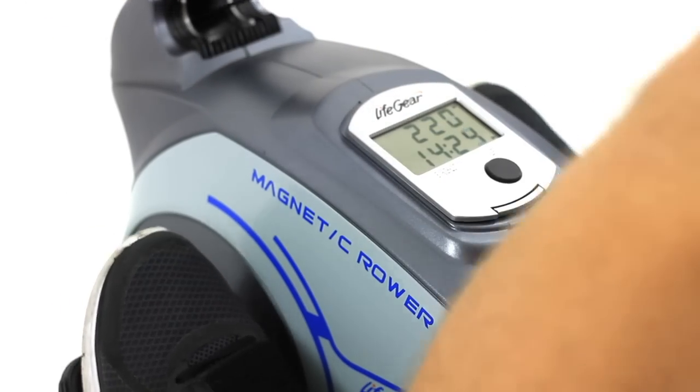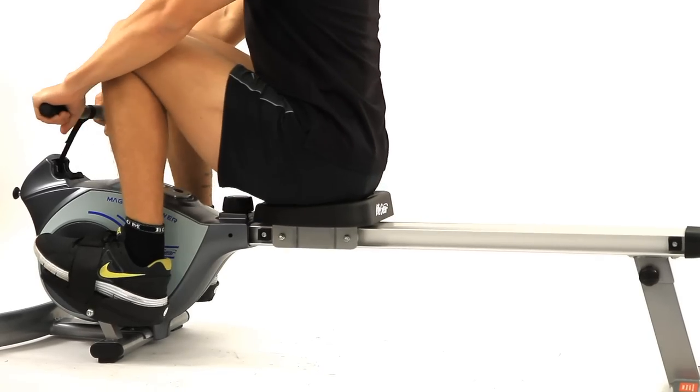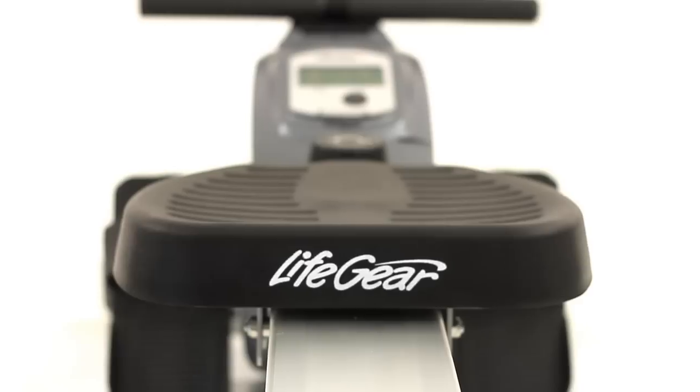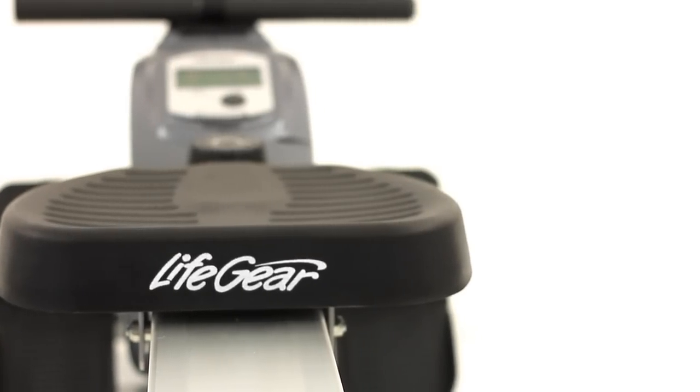Don't make excuses any longer. With its incredibly affordable price and user friendly features, there's no reason why not to get in shape with the Lifegear 680 rower from Number One Fitness.